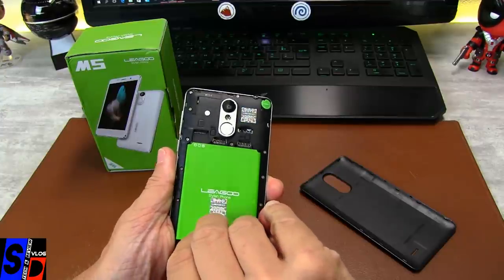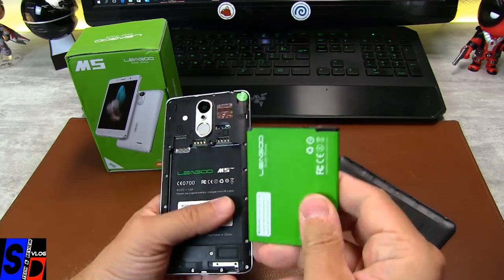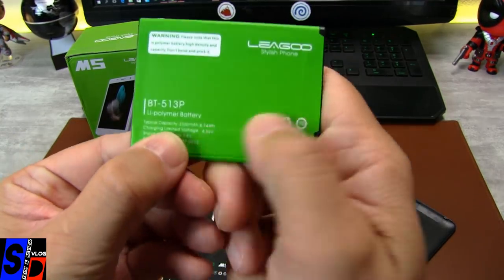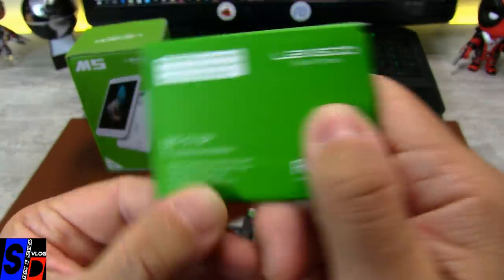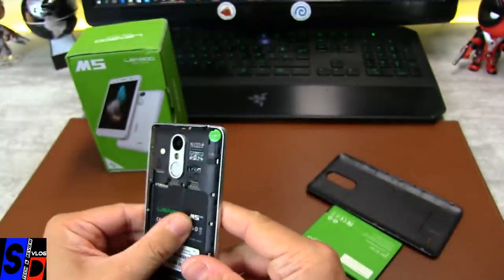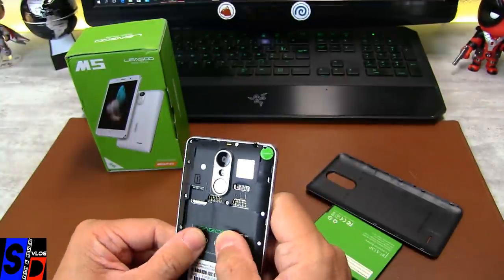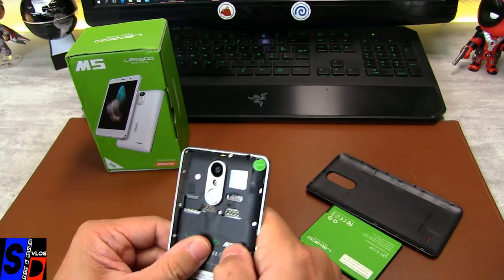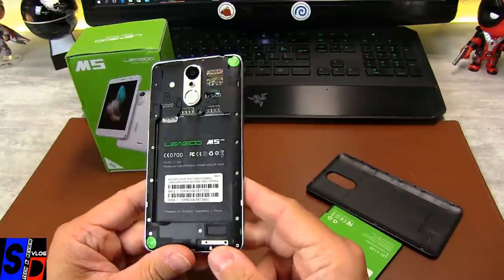Bien que ce soit du chinois, il y en a d'autres qui copient du chinois — il y a un chinois qui copie Ligou. La batterie, c'est du 2300 mAh. J'étais pas loin, j'avais dit 2200. On sent les câbles en dessous — contrairement aux dernières réalisations milieu-haut de gamme de chez Ligou. On sent les câbles, les antennes. En tout cas, c'est propre et bien collé.